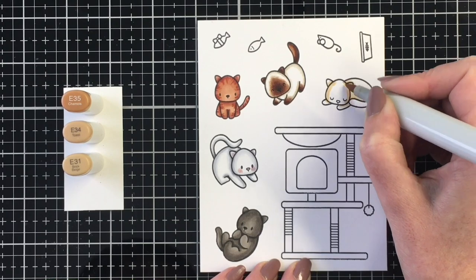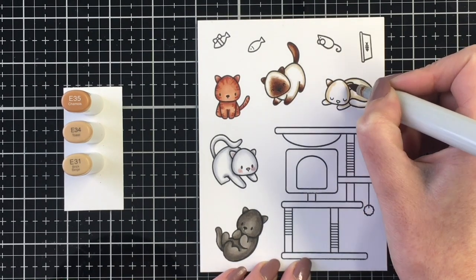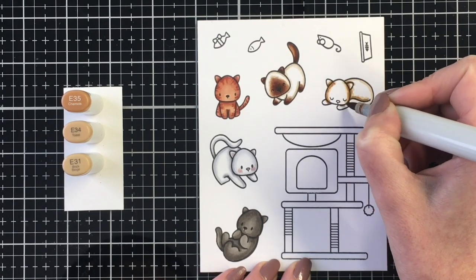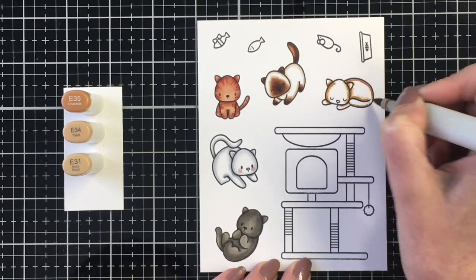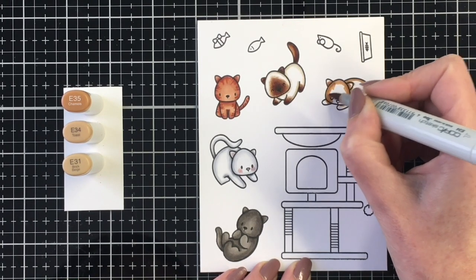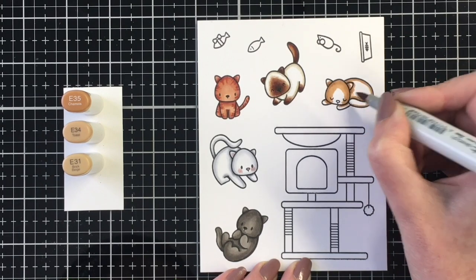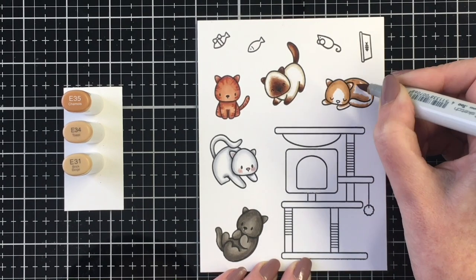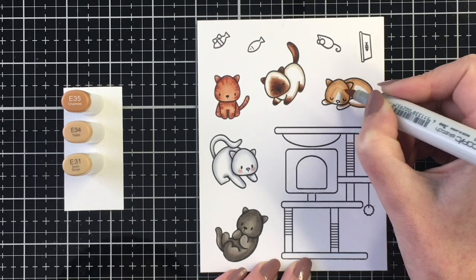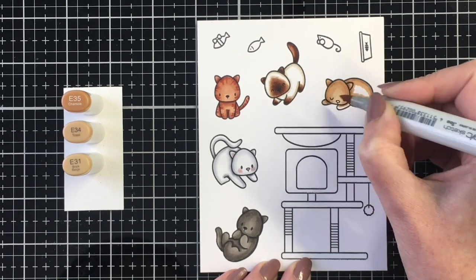For our final kitty that we're going to color today, I'm going to do a beige or tan light brown color. This is one of my favorite brown color combinations. I'm using the E35 as the darkest, the E34 as my midtone, and the E31 as my lightest. I will go ahead and color the cat tree off screen just to save some time.